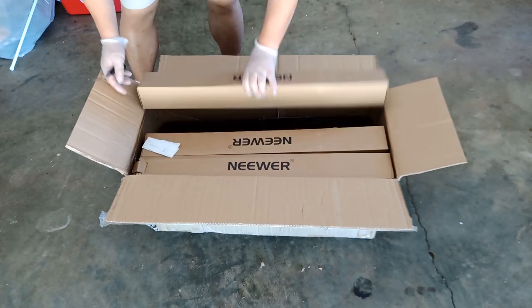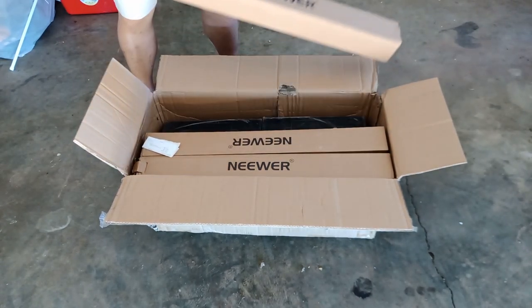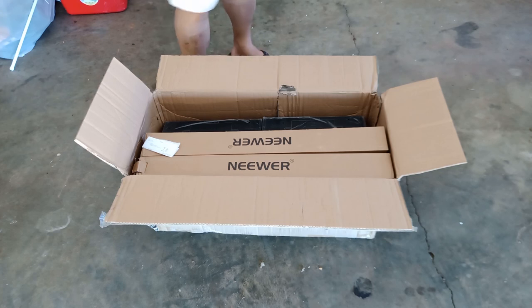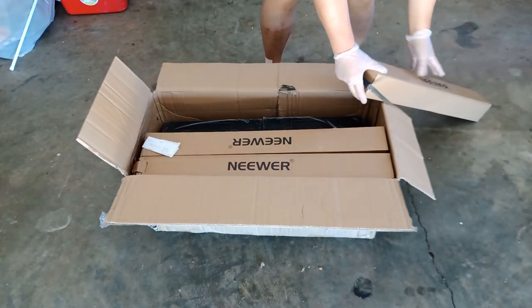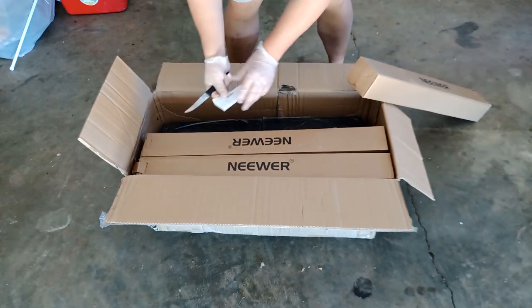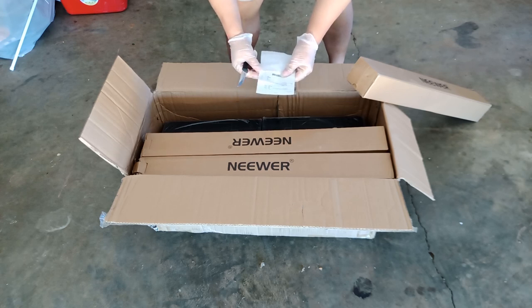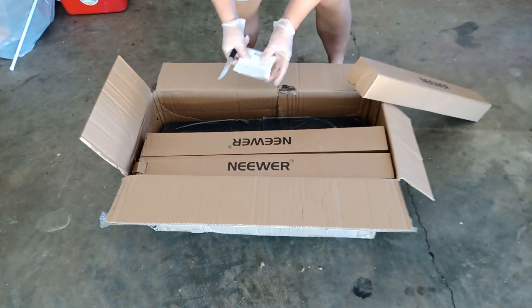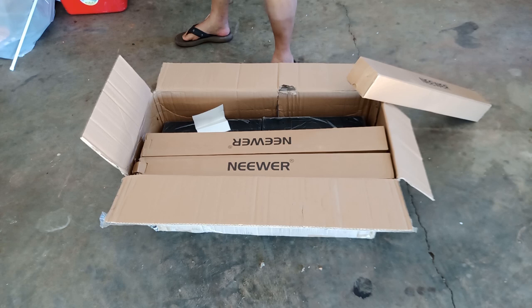As you can see here, the one in the black box here are the 3 light stands. I'm going to put those on the side for now and let's see what else is inside. Looks like this is some kind of instructions or document that came with it. So let's see what else is inside.